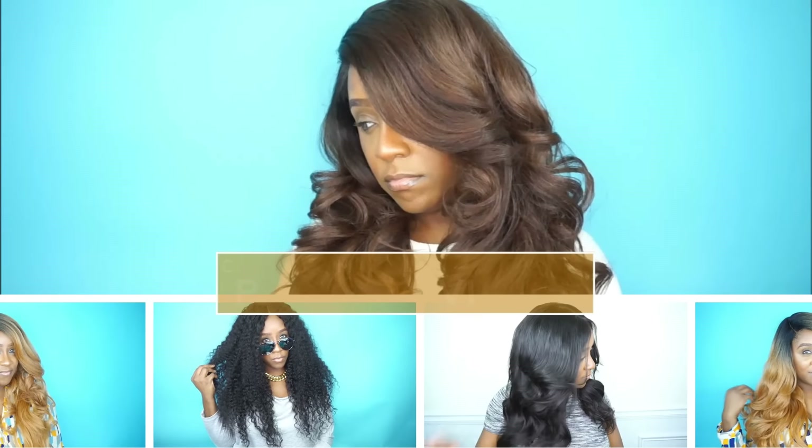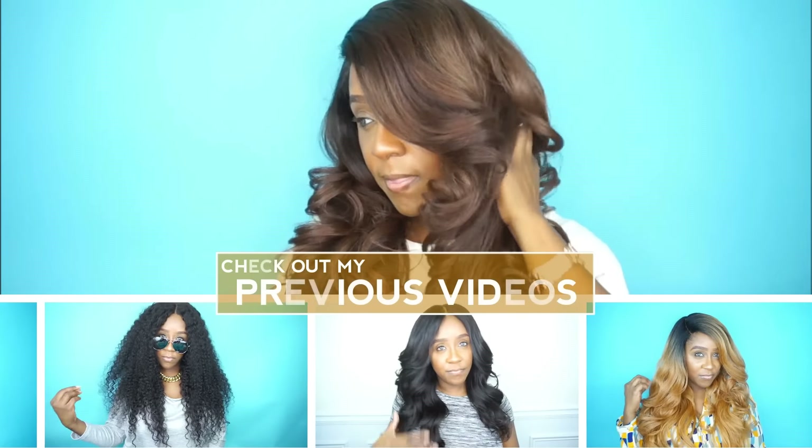I want to say thank you so much for watching. I really appreciate all you guys that have subscribed to my channel and have been watching my videos and commenting. If you have not subscribed to my channel, definitely subscribe so you can stay up to date on all my videos. If you have any questions or comments, leave them down below. I will see you guys in my next video. Bye!